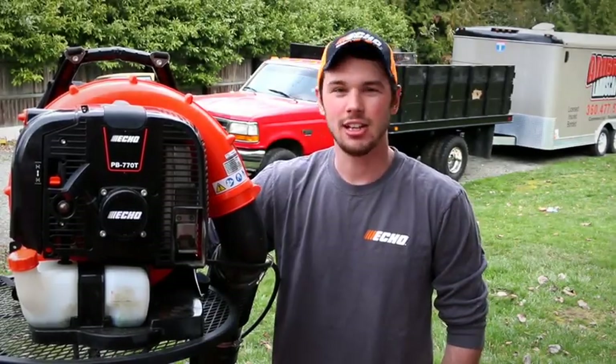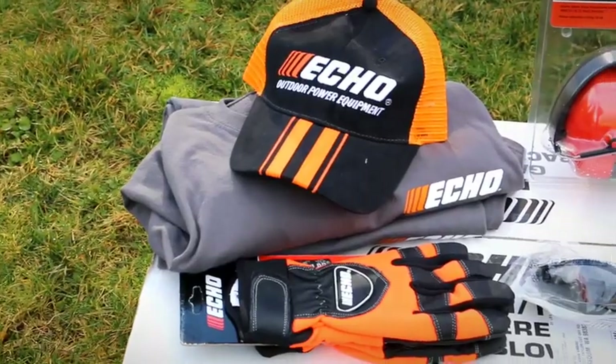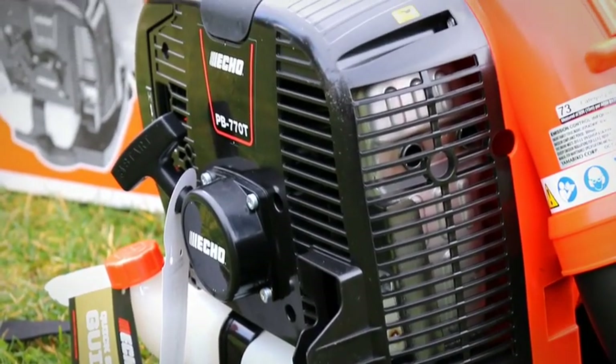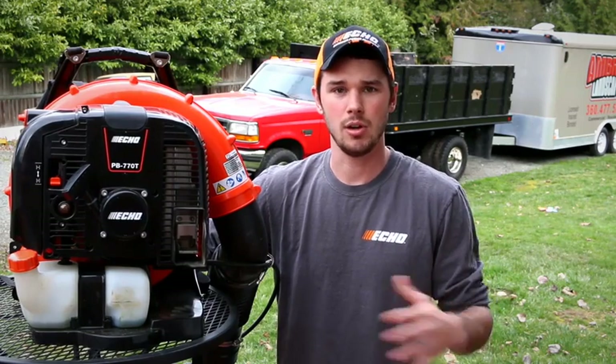All right guys, so let's go ahead and get started on the review. First, let's do an overview on what happened. Echo reached out to us and sent us this Backpack Blower for free. In exchange, they wanted me to give my true, honest opinion on what I thought about the product. Basically what's happening is that Echo is becoming more known as a homeowner brand rather than a professional brand, and so they're starting to remarket and get out there that all their stuff is strictly professional grade.